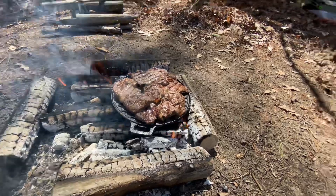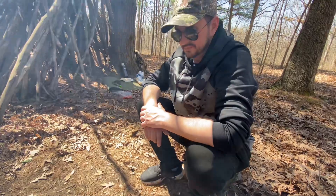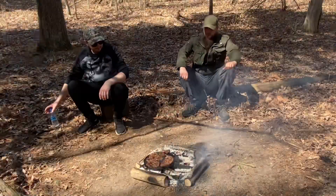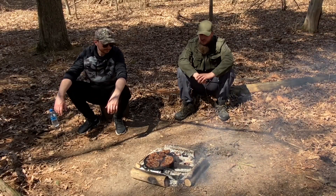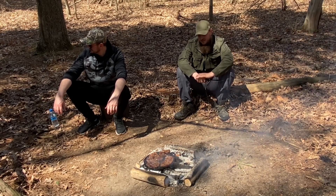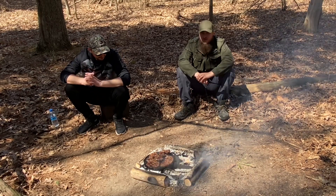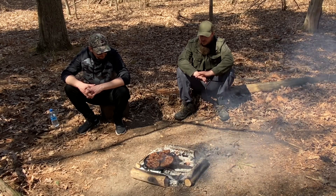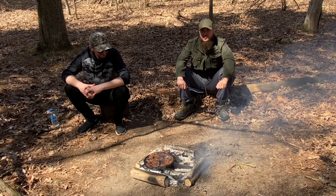This steak is going to have a great flavor because it's cooked on the fire, right? Best flavor, inshallah. We're going to go ahead and get the steaks off and try them. I think they're done — yeah, they're done. We don't want to overcook them, we don't want to dry them out. We'll get them off and enjoy it.